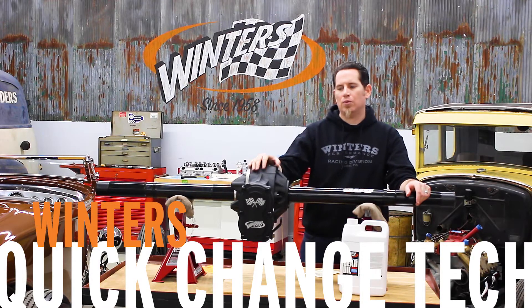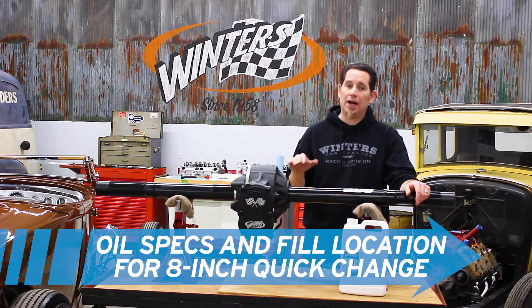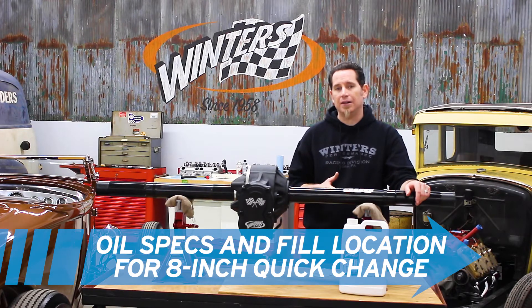I'm Curt with Winners Performance and we're going to talk about checking the oil level and filling the oil in your 8-inch quick change rear, like this 305 Sprint rear that we have here.